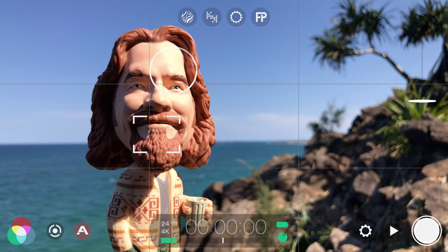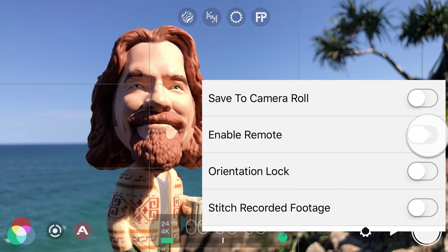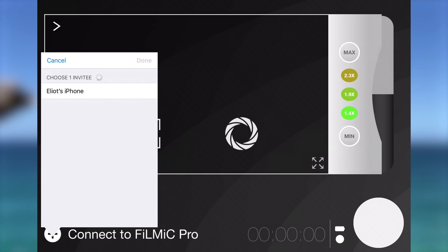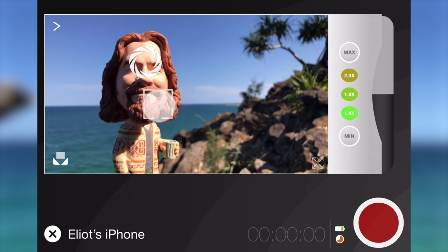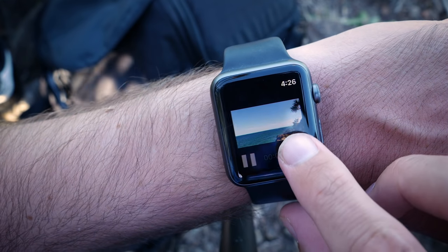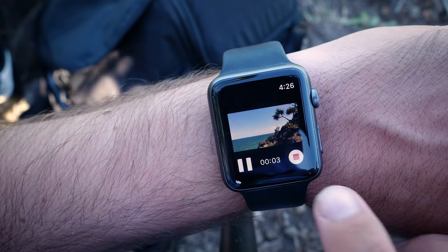Filmic Pro also gives you full remote control using the companion app Filmic Remote over a Wi-Fi network or peer-to-peer between devices within 30 feet of each other. Just open settings in Filmic Pro, tap Device and enable Filmic Remote. Then launch Filmic Remote on another device and tap the plus button to search for available devices and tap to connect. You can now remotely set and lock focus, exposure and white balance, as well as perform pull-to-point automated moves and zooms. You can also use the companion Apple Watch app that comes with Filmic Pro to remotely start and stop your recording, complete with video preview right from your wrist.